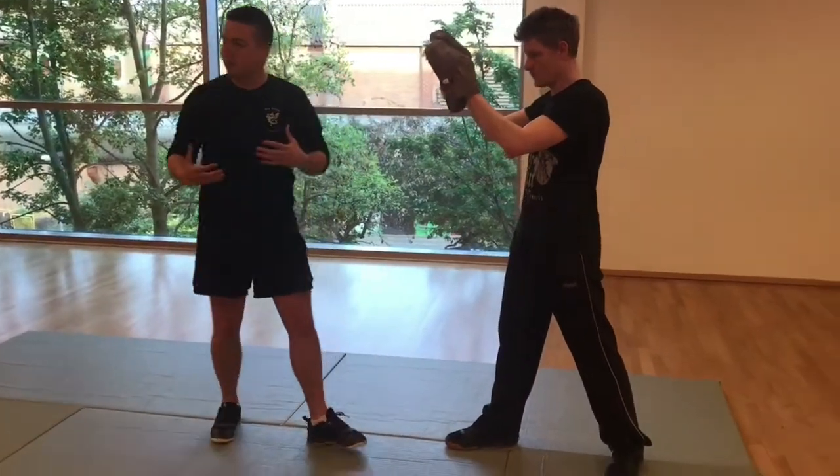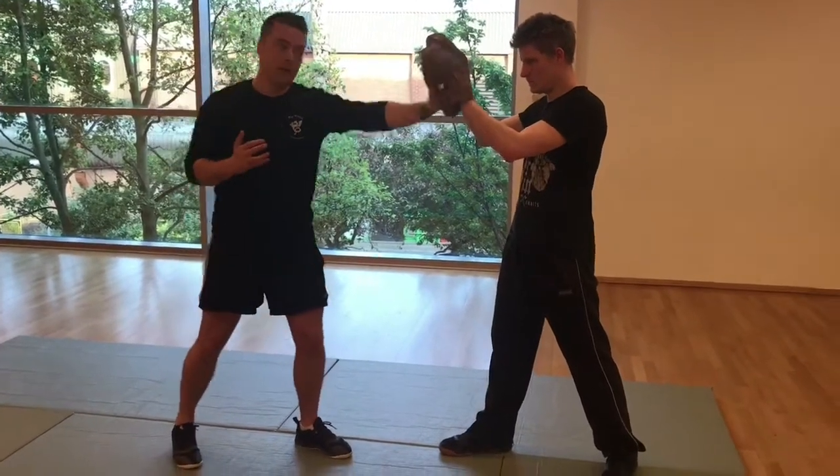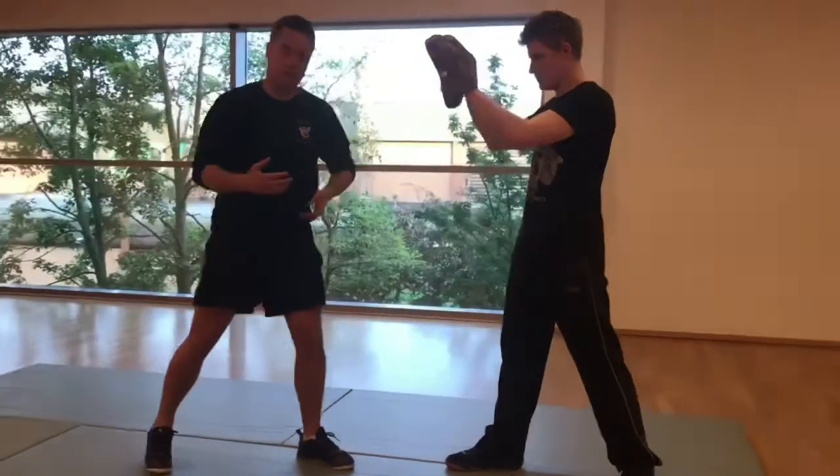When we do the Eight Strikes Drill, you'll be doing one set with fists and knuckles, and then the other set with open hands. So practice mixing them both up.